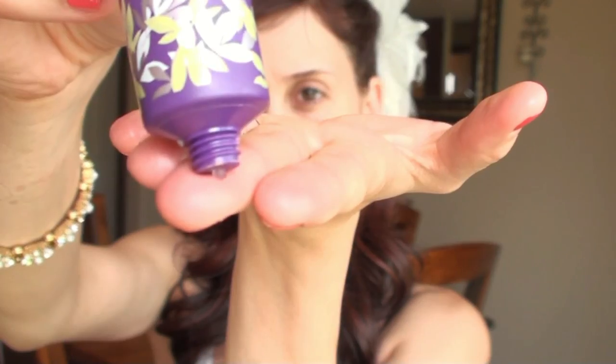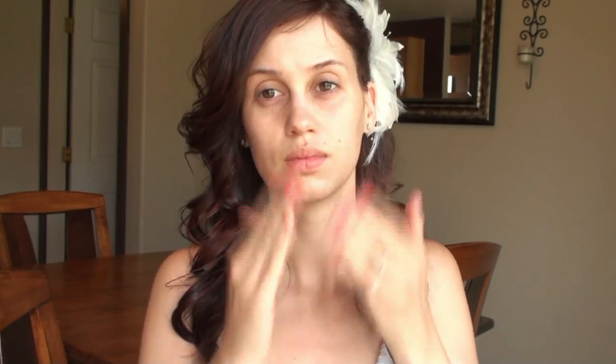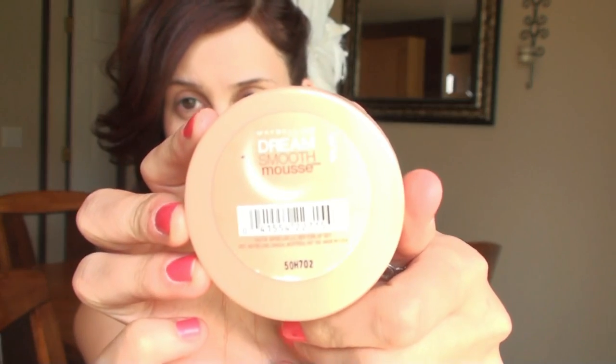You want to start off by prepping the face. I used a Naveeno moisturizer and then also the Tarte Clean and Poreless Primer, which works perfect to even up the skin tone. Now I'm using the Maybelline Dream Smooth Mousse Foundation in my Flat Top Kabuki by e.l.f. to blend it all in, and this will give me a nice airbrushed finish.